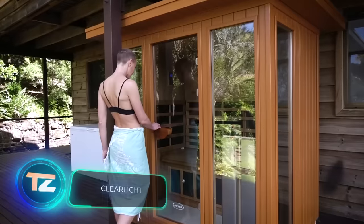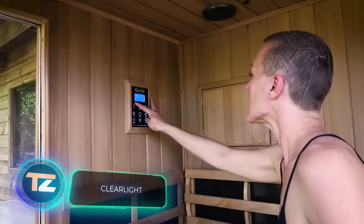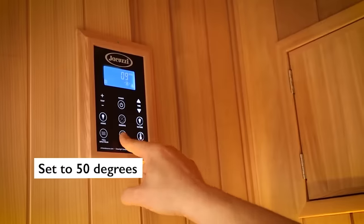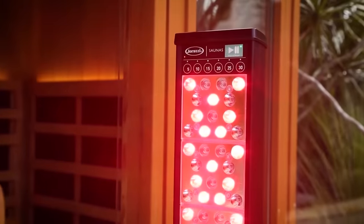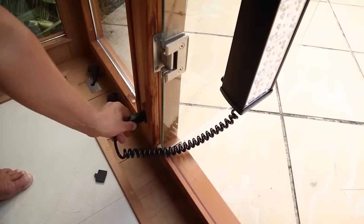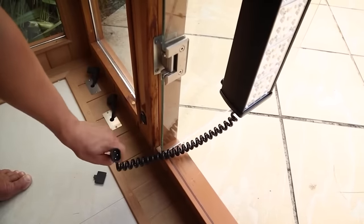An infrared sauna is quite different from a wood-fired one, just like an electric motor differs from an internal combustion engine. This type of sauna can be turned on with a simple button press and is ready to use right away. It doesn't need fuel — if you unplug it, it stops working.